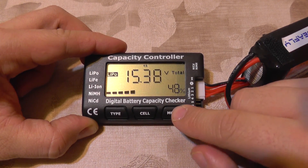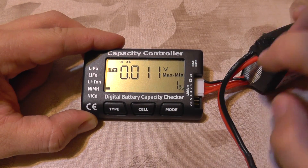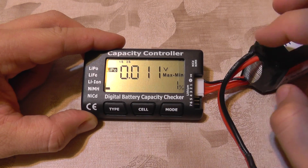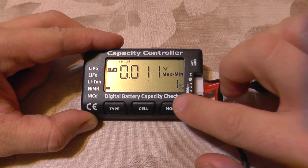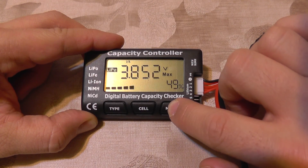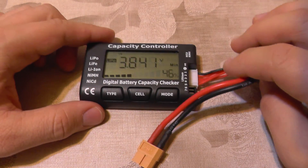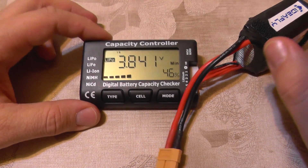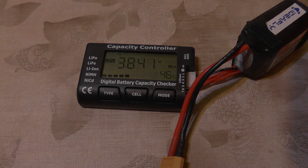Of course it returns to total, and all this varies live, so if something goes wrong with a cell it will change here, which is very interesting. This is a very cheap device but, as you can see, it's very useful. Until next time, bye bye.